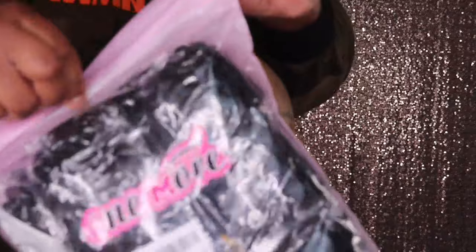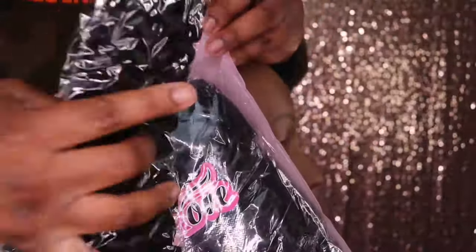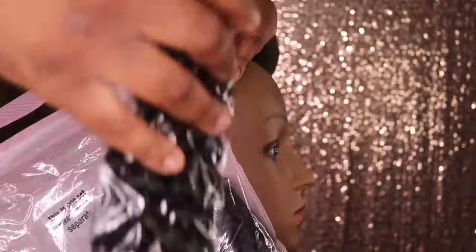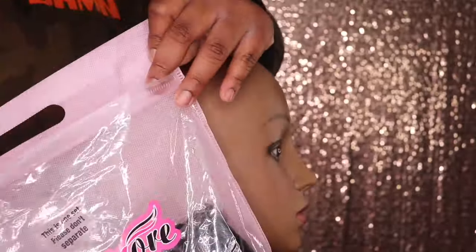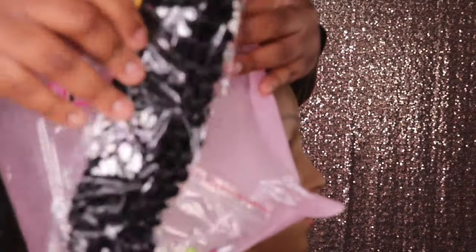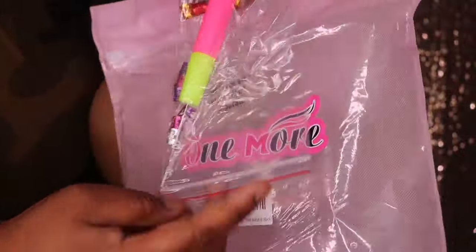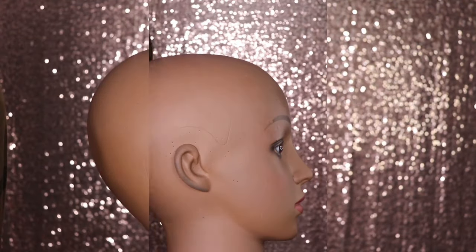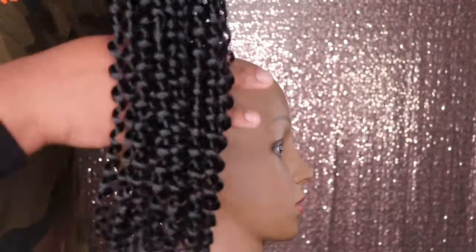The hair that I'll be using today is this passion twist hair that I received from a company called One More Hair on Amazon. In this pack you will get seven packs of hair, and currently they do have a 60% off promotion going on. I will leave the link in the description box below. In your package you will also receive a free gift which is a crochet needle and a few little hair accessories that you can use to dress up your style.